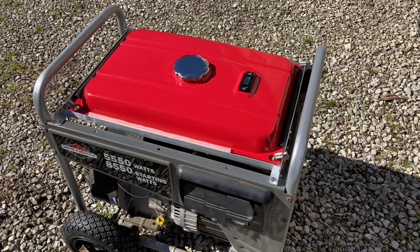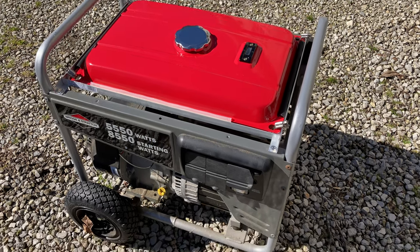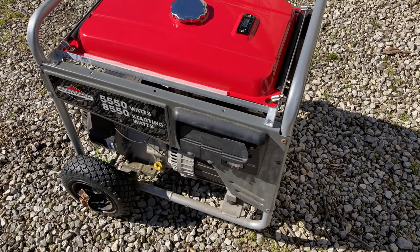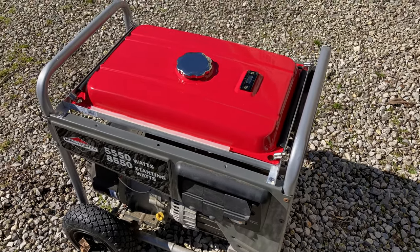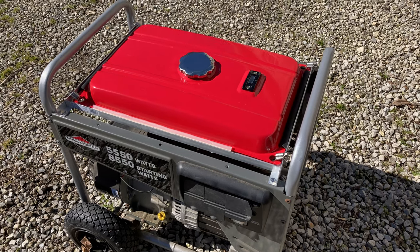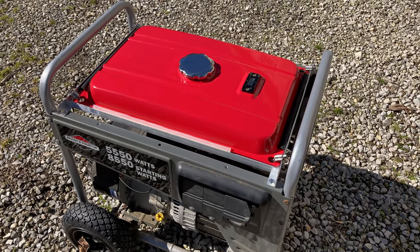Hey guys, so what we're talking about today is the fuel tank on my generator. I actually had a leak on my fuel tank, and this is the tank I was able to come up with. It's a universal style tank — this one's a five gallon. These are kind of all over the internet: Amazon, eBay, and different places have them, all kinds of different names. But it's worked pretty good for me, and I'm going to show you how I was able to make it work for my generator.